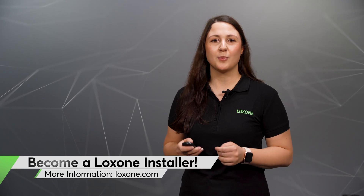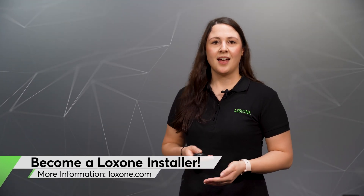So, that's it from me today. If you would like to find out more about home and building automation from Luxone, you're looking for a Luxone partner in your area or you would like to become a Luxone partner yourself, take a look at our website at luxone.com. As always, give us a thumbs up if you like this video and subscribe to our YouTube channel. Thanks for tuning in and I can't wait to see you next time.